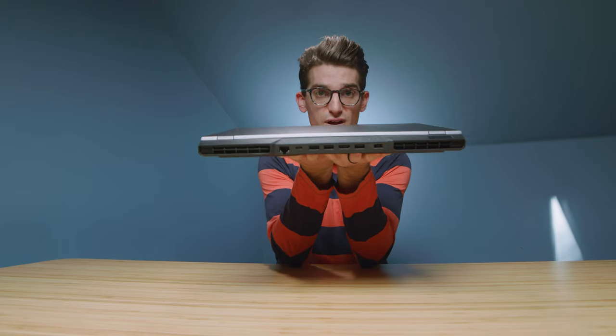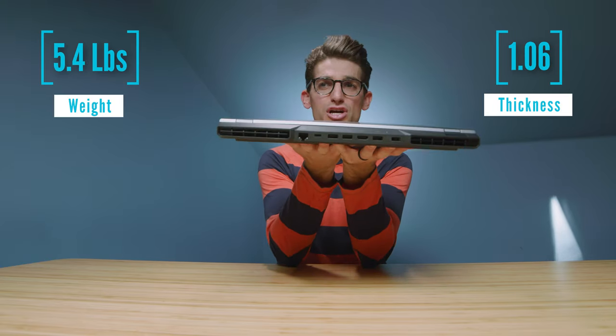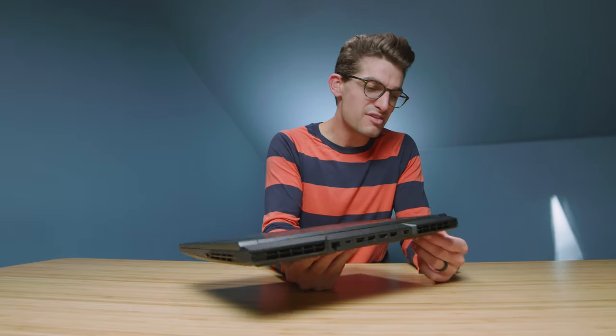This laptop weighs the same as the Legion 5 Pro — the weight and thickness are on screen now. It's one of the more chunky gaming laptops. It's built very well, but it's a little too gamer-esque for me personally. Some of you love this look and don't care how your laptop looks. For me it's a little heavy and chunky, but the performance really makes up for the way it looks. You might love it — it's up to you.